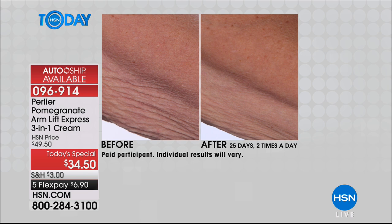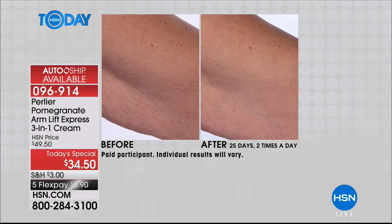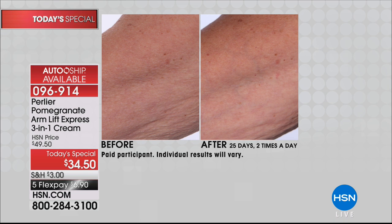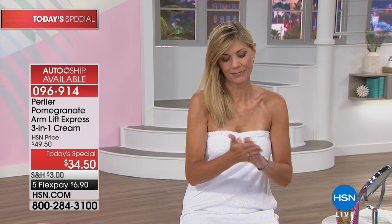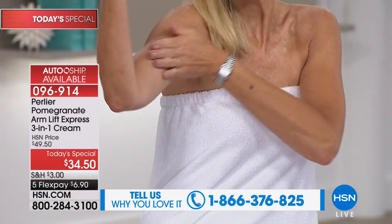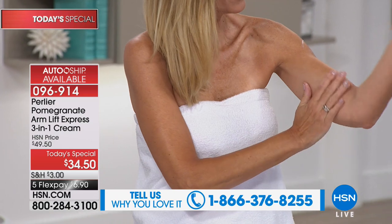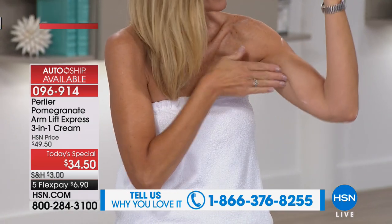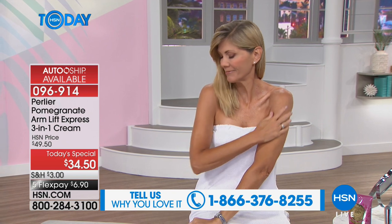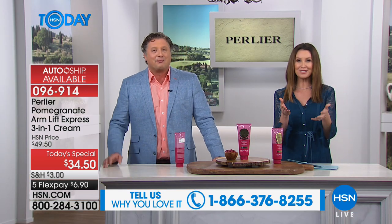In our previous formula, my mom put it on just one arm because she wanted to see the difference. After two weeks, her panic moment came — one arm looked so much better than the other and she called me. She asked what she was supposed to do and I said have the other arm catch up — stop using it on your left, use it on your right. She said she would not stop using it on her left. So the warning is: you may not want to stop once you see the results.